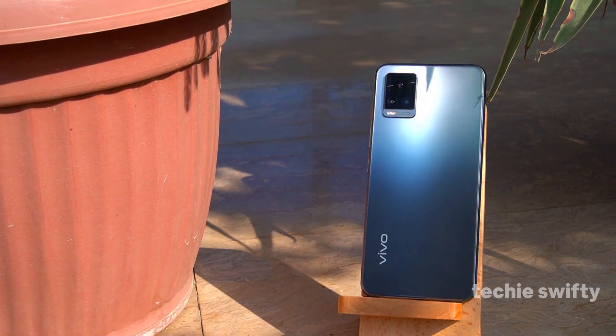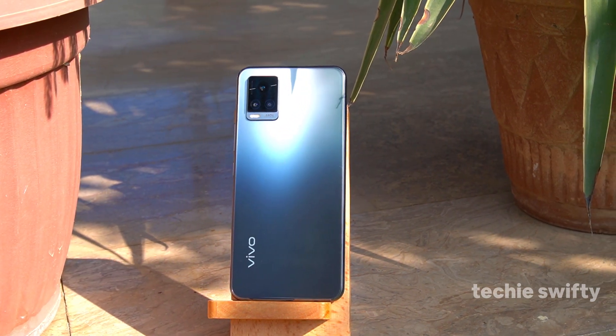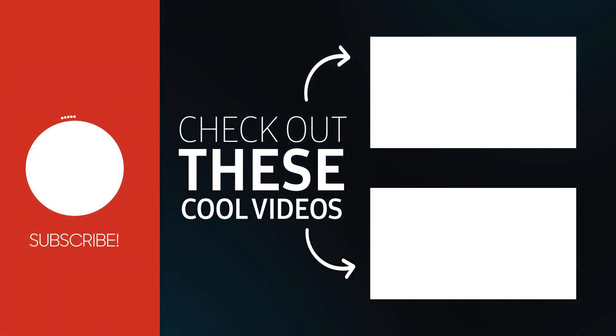That's how you can take screenshots and record the screen on the Vivo V20. Hope you found this video helpful and enjoyable. If so, make sure to like it, comment below if you have any questions, and subscribe to the channel. See you in the next video — take care, bye bye!